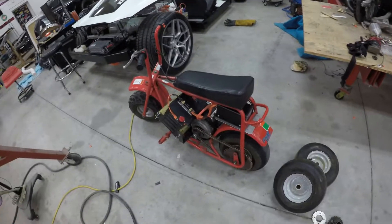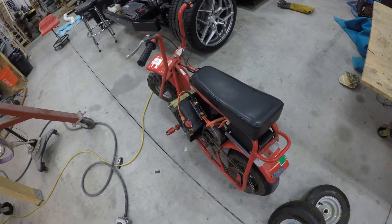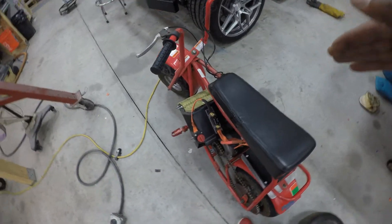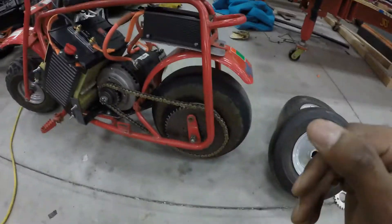All righty guys, as you can see, this thing has a lot of torque off the line. Right now I actually have to keep the throttle around 50% to keep it from wheeling. So that lets me know I have a lot of room to play with my gearing.